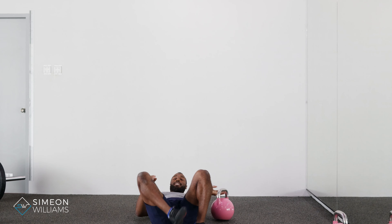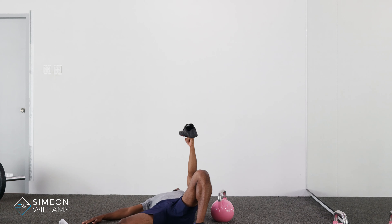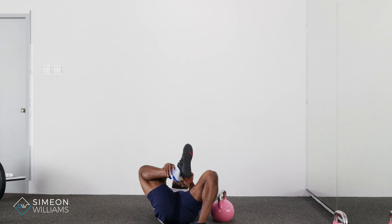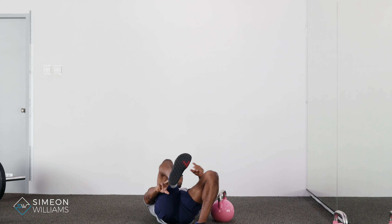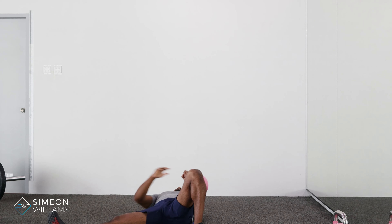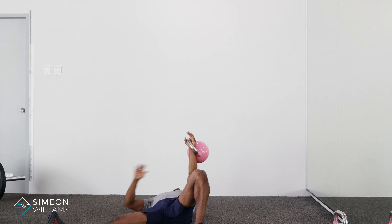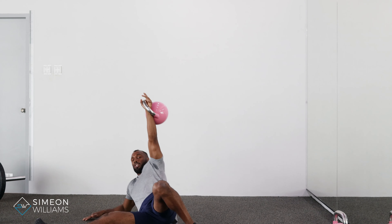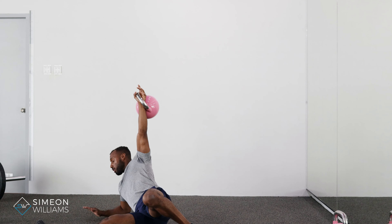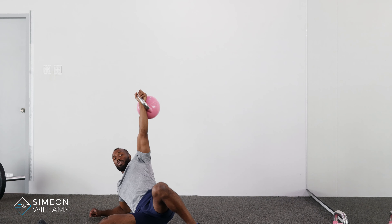The setup can be done exactly the same with your shoe. In that setup position, the first cue is moving the shoulder with the kettlebell across to the seven o'clock position so that I go onto my elbow. I'm on my elbow in this position.